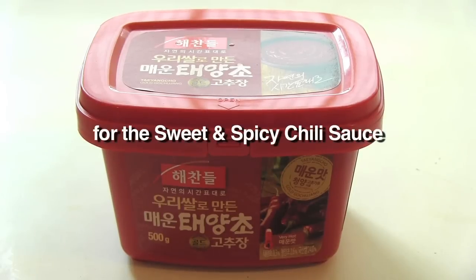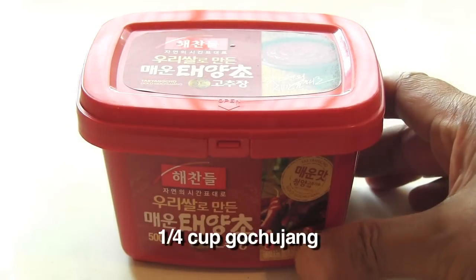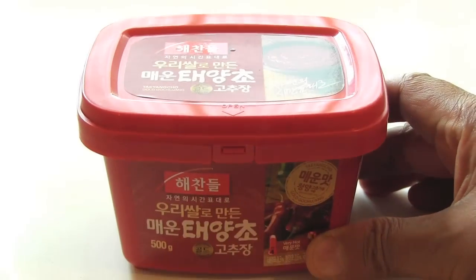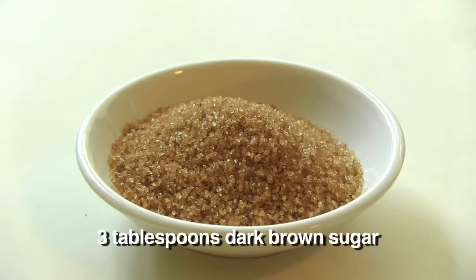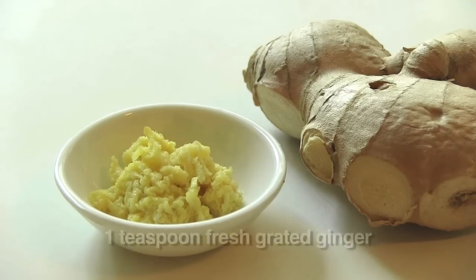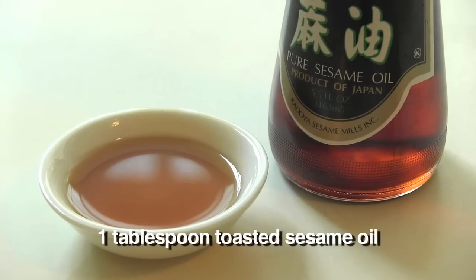And for the sweet and spicy chili sauce, you will need a quarter cup of gochujang, which is a Korean fermented chili paste — you can get it at any Korean store. Two tablespoons of soy sauce, one tablespoon of rice wine vinegar, three tablespoons of dark brown sugar, three medium cloves of garlic minced, one teaspoon of grated fresh ginger, and finally one tablespoon of toasted sesame oil.